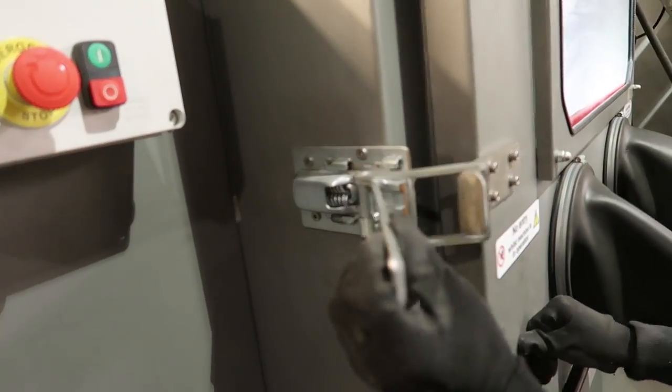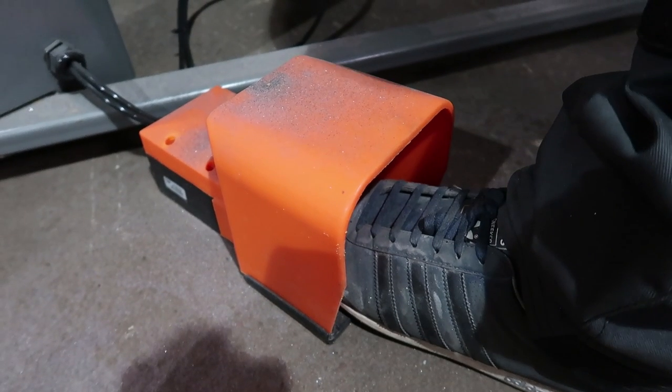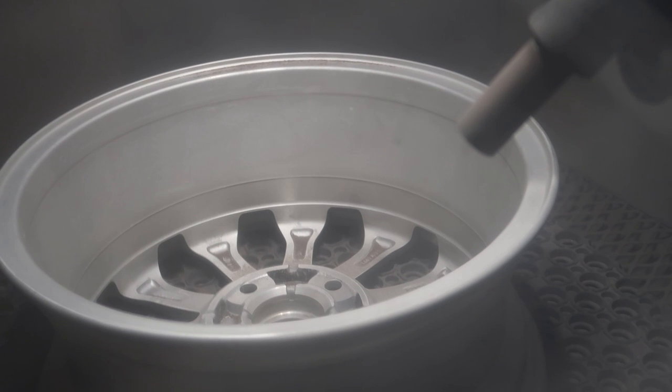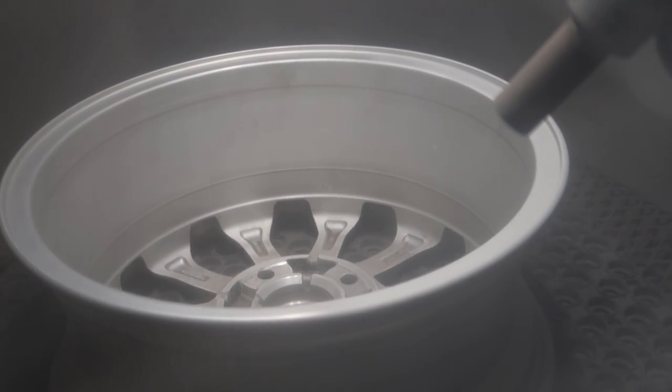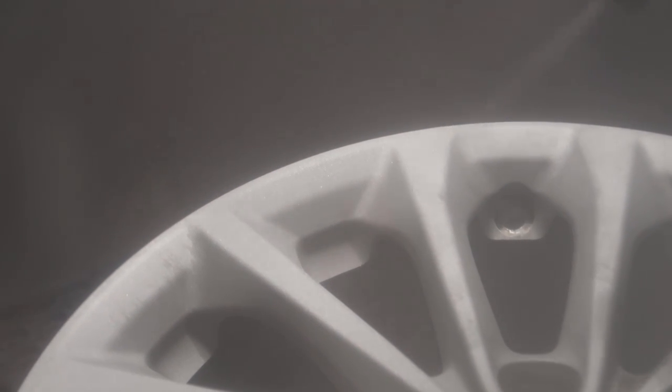Step number 3. This was one of my favourite steps and I couldn't believe they actually let me in there to play with this magical box of tricks. Your wheel goes into the media blaster, the door is closed, and then a load of media — tiny microscopic bits of sand or ceramic balls, whatever kind of media they're using — are blasted at the wheel. This helps to remove any old surface material and corrosion, giving the wheel a nice uniform finish which is perfect for priming.